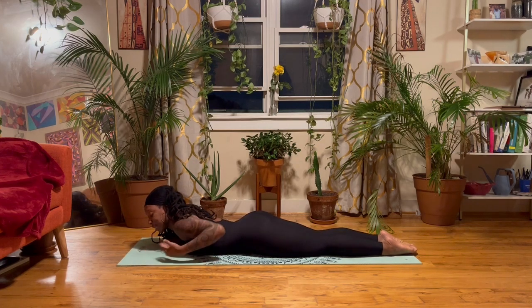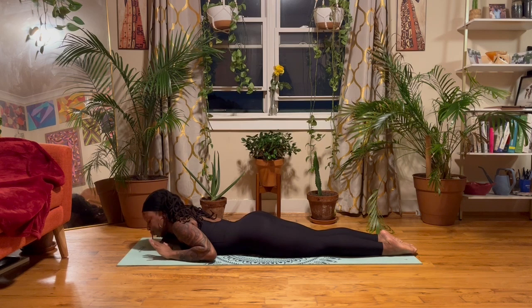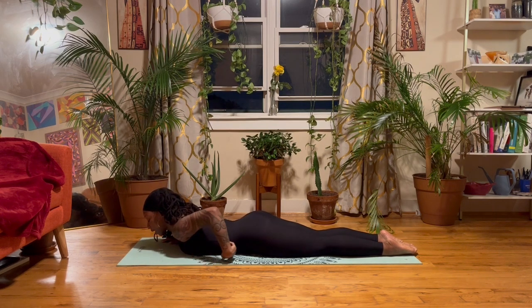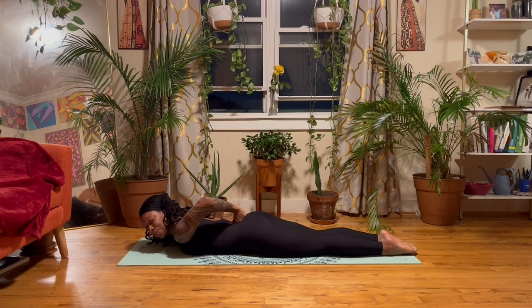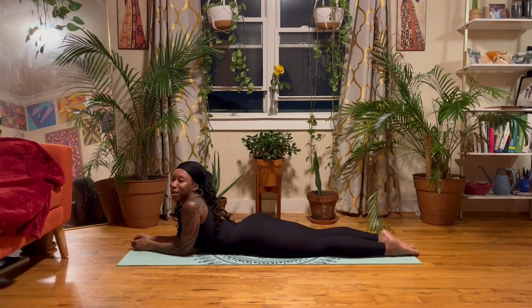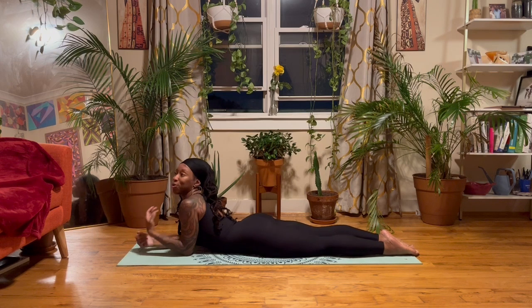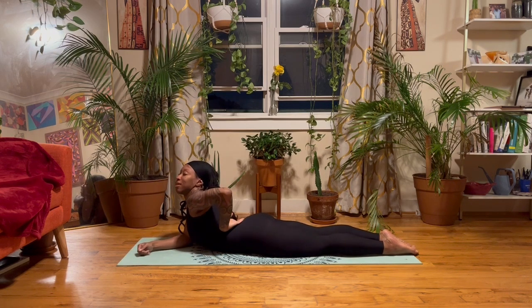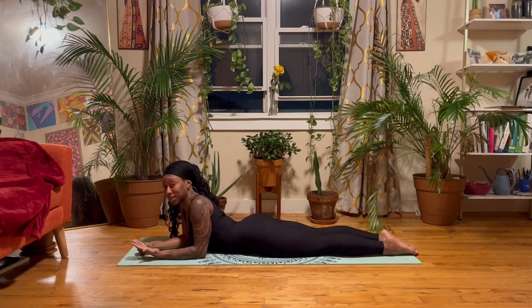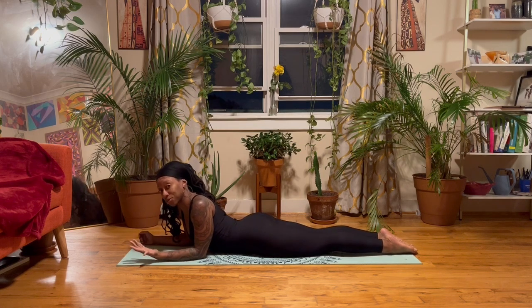The next thing to think about is engaging the abdominal muscles. Even though we are on the front of the body, you still want them to play a role in what's happening. The engagement of the core is going to help to protect your low back. Think of times when you're on the floor hanging out and not thinking about it — just letting the belly sink down and going into the arch of the low back. You don't want that to happen when going through these exercises.